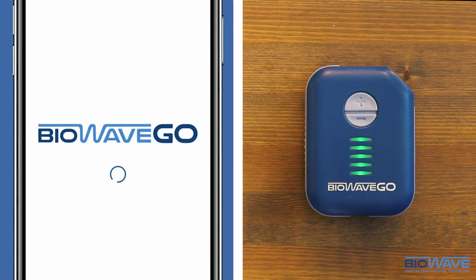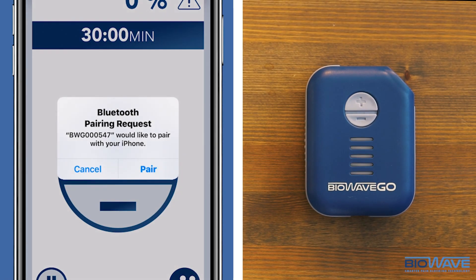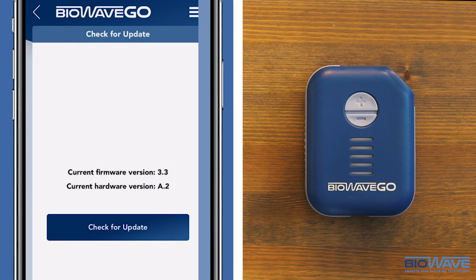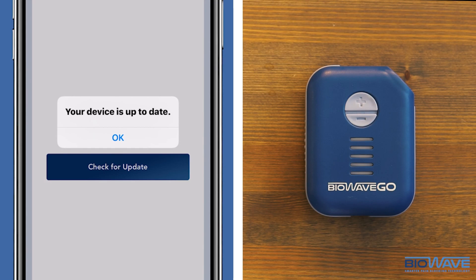Once the update is complete, you will return to the homepage where you are asked to pair again. To check if the update worked, go to the menu bar on the top right corner and click Check for Update. Click Check for Update and it should say your device is up to date.